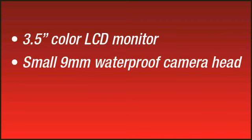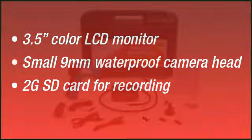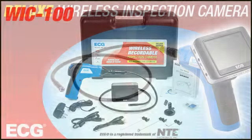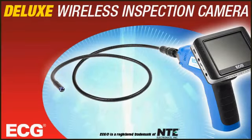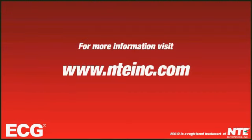The large 3.5 inch color LCD monitor, small 9mm waterproof camera head, and the recordable 2GB SD card make the WIC-100 the ultimate in form and function, and at a price that can't be beat. Visit www.nteinc.com for more information and a distributor near you.